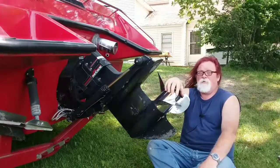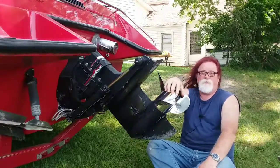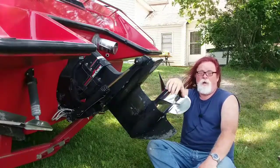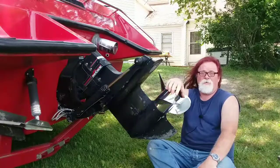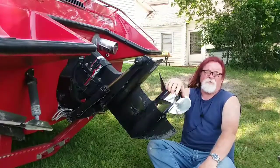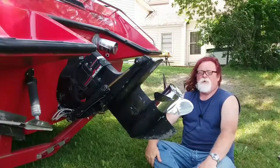With this boat, with the stern drive all the way in the down position, running across the lake wide open, it does 50 miles per hour. Trim up and get the hull out of the water, and this boat runs 62 miles per hour. This is a big difference, and this holds true on most boats.